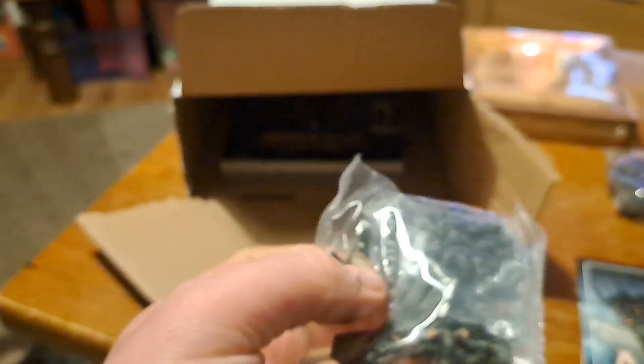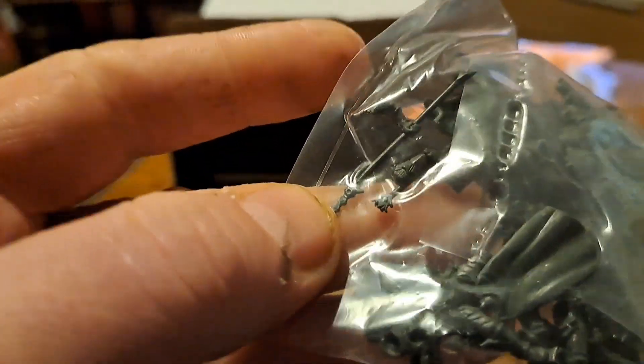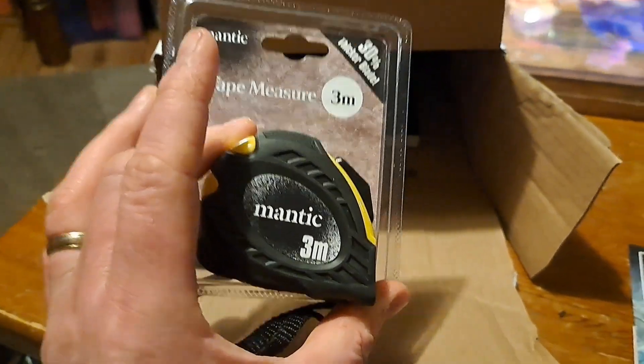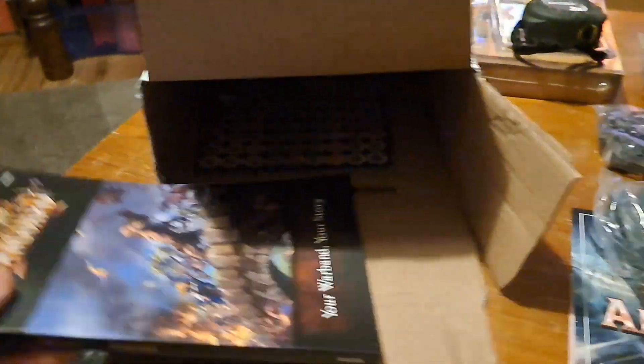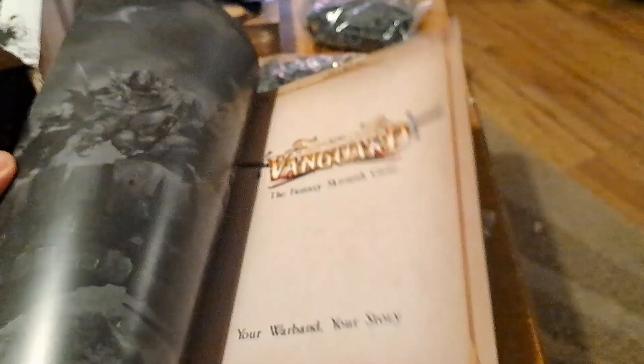Some other undead stuff — could be revenants. I'm going to have to have another look at that actually. Magic tape measure! Vanguard rulebook — that's pretty cool. So I'm a fourth one I've got.